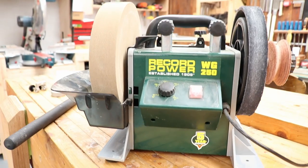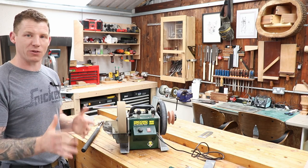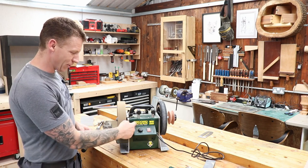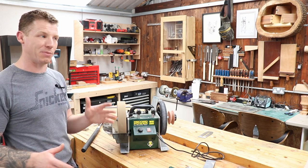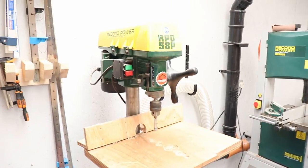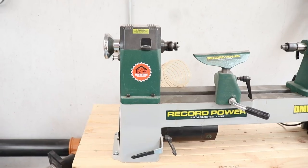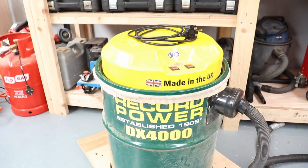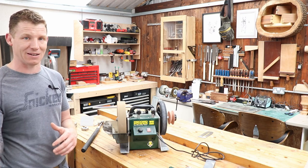So why did I get it? I needed something to sharpen my woodturning tools and budget was what it was. This is very reasonably priced, so I thought it might be a good option. It has Record Power written on it, which is another reason I went for it. I have a number of Record Power tools in my shop — my pillar drill, a lathe, and the DX4000 dust extractor, which I absolutely love.